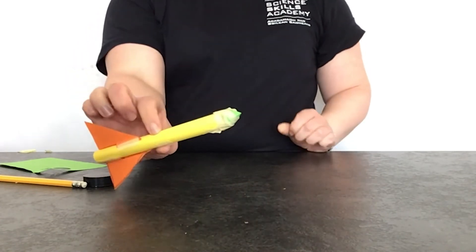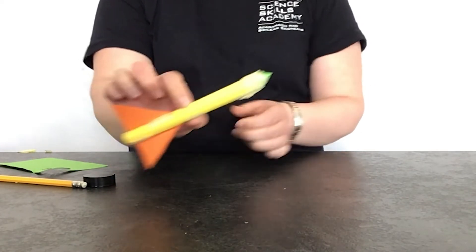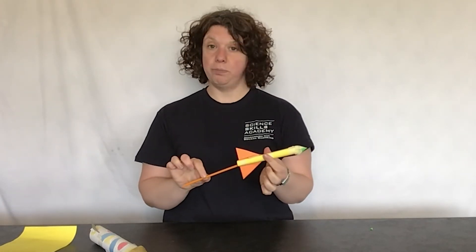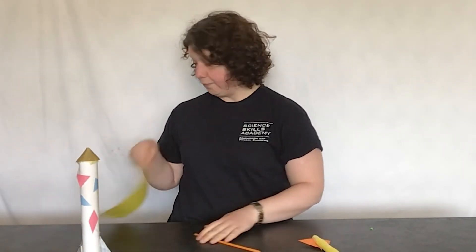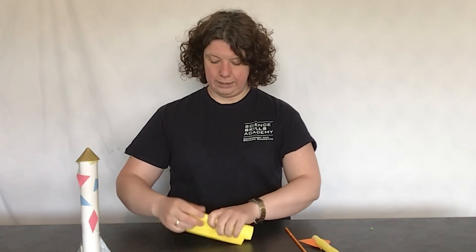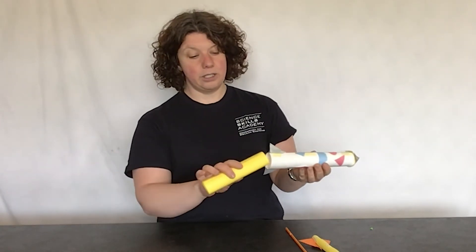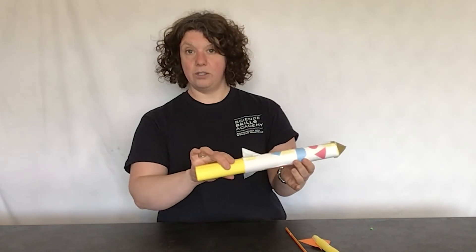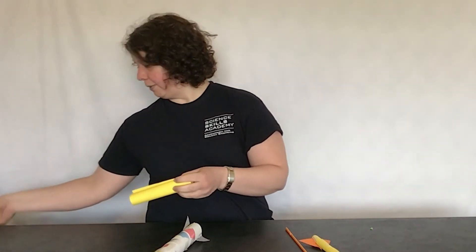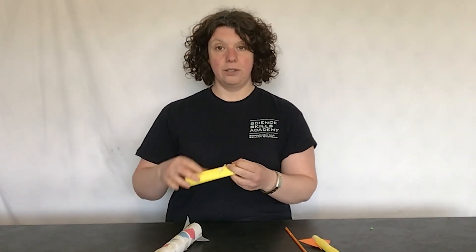That is our rocket complete and ready for launch. To launch it, put a straw in the bottom and just blow. If you don't have a straw, or if the rocket is too big for a straw, you can make your own by rolling a piece of paper into a cylinder small enough to fit into the rocket. Secure it with tape and you're ready to launch.